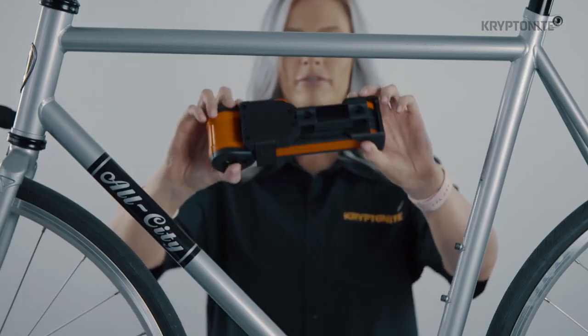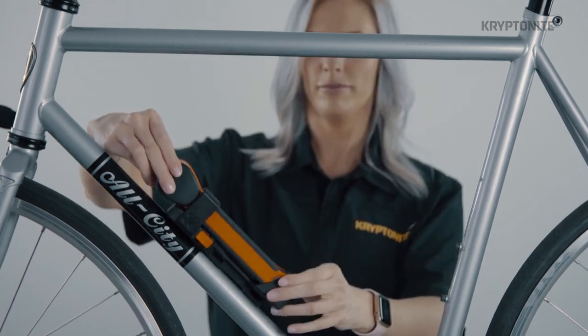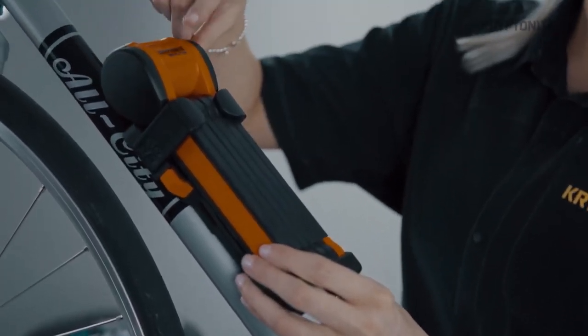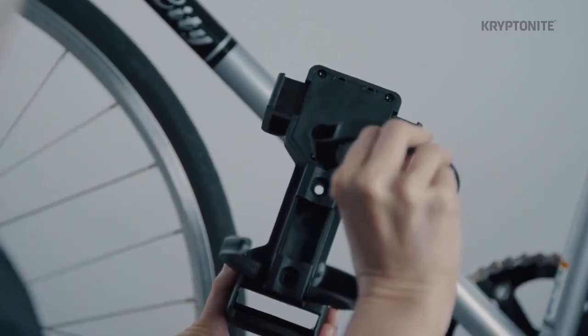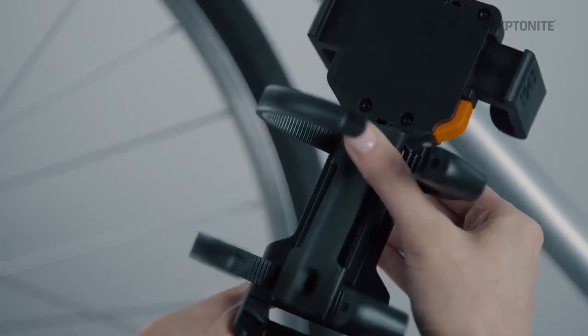When mounting only using the straps, find a location on the bike that won't interfere with anything else you have mounted or your pedal stroke. Make sure you're checking with the lock in the bracket. The lock head should always be pointing up or be level. Place the mounting straps through the mounting ports on the back of the transport bracket. Make sure the rubber insert is securely fitted in the back of the bracket.